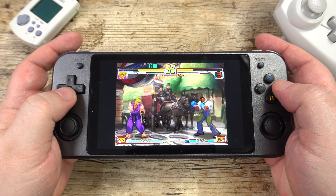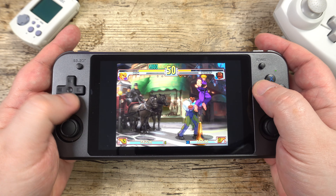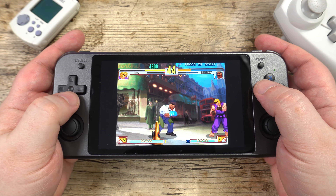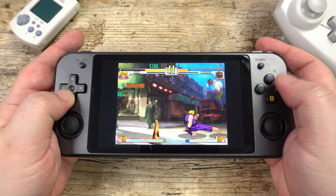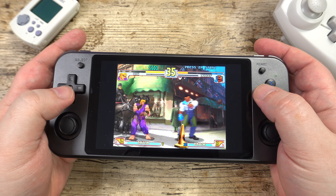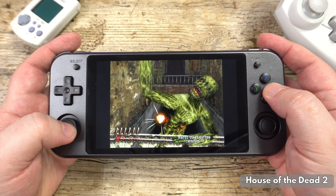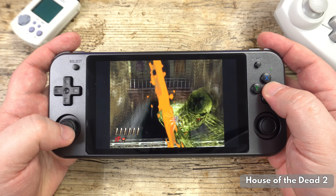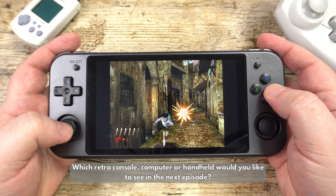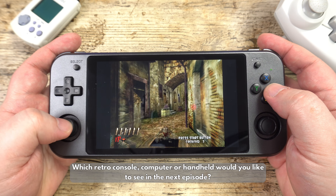Whether or not you stretch the image to widescreen is up to you. The controls are perfect, with plenty of buttons available to match the original controller. Although sadly you can't play House of the Dead with a light gun, you can still play it with the controller. With the ReDream emulator you can explore and enjoy the vast majority of Dreamcast titles, which are very well supported on the RG552. If you are looking for a handheld capable of playing Dreamcast alongside other classic and more modern consoles, the RG552 is a definite one to consider.